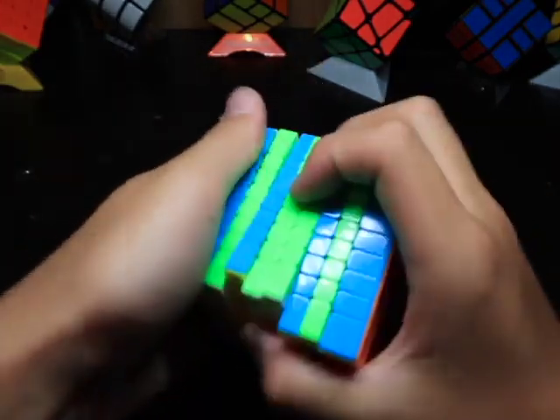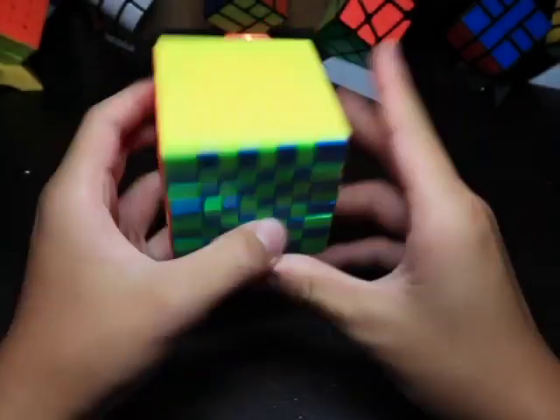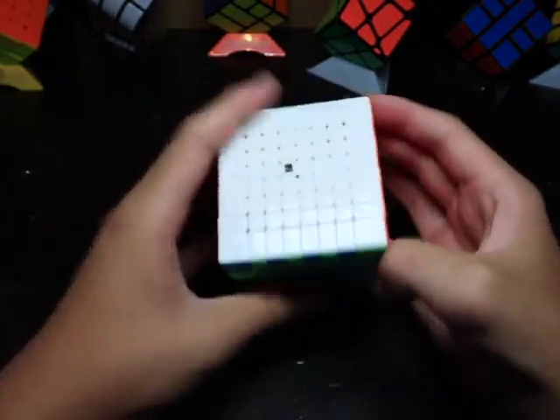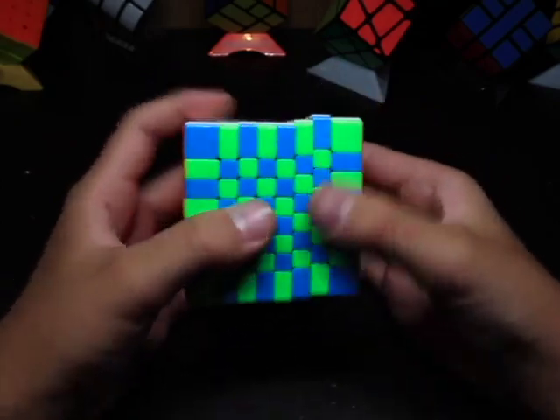I believe these are just the regular Mayu shades. These shades look really nice — they're really bright. I like how the yellow is just a regular yellow color, and those contrast really nicely as well.